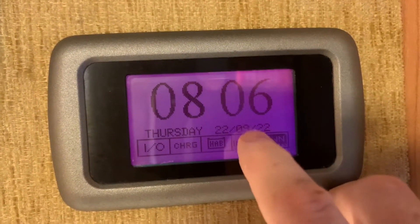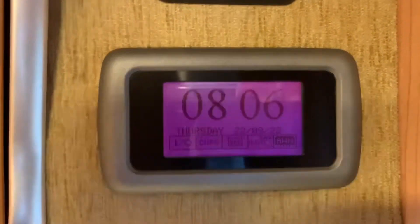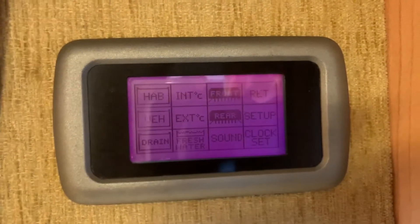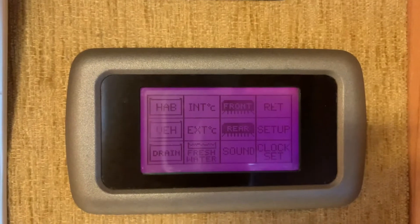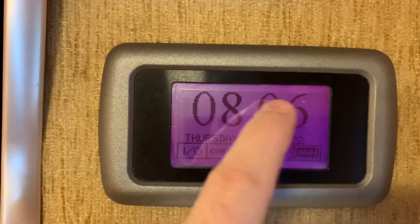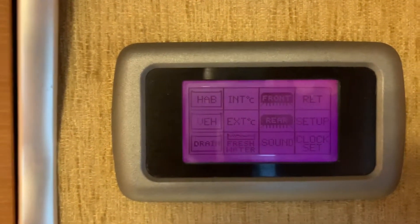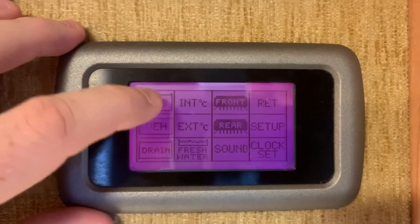Turning the water pump on and off is as simple as pressing the water pump button. When it's on, it's shaded in black. To use the rest of the features on the control panel, simply press anywhere other than those buttons and you're greeted with the menu screen. You can see 'RET' which means return — pressing that takes you back to the previous screen.